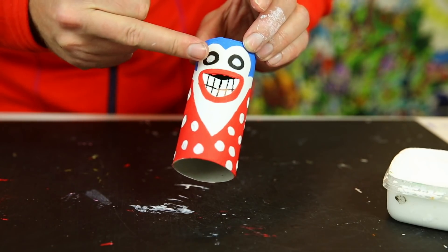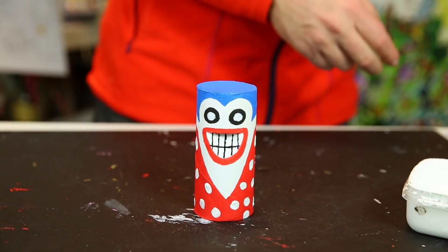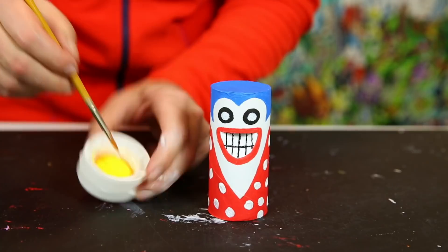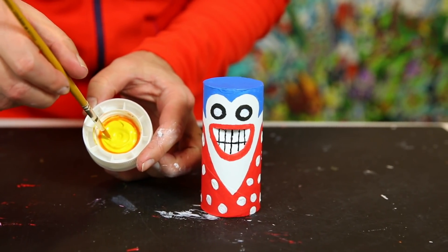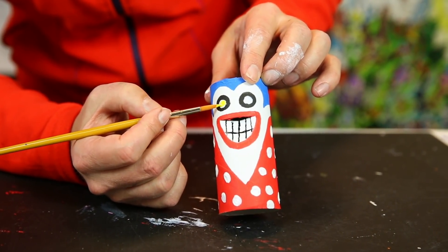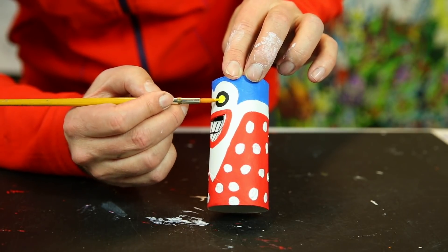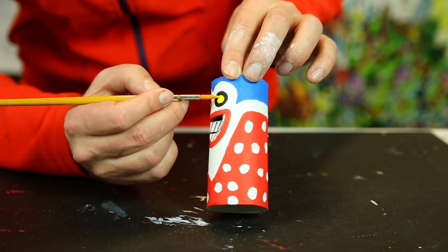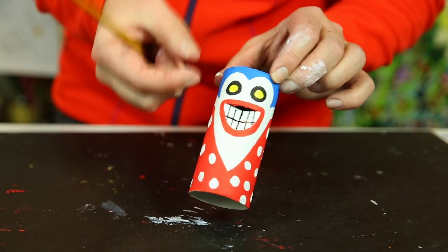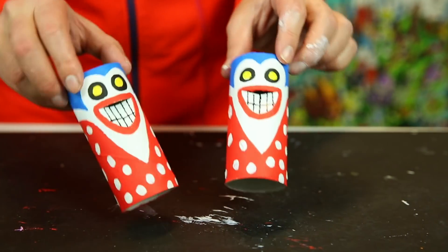If you're impatient and want to work faster, use a hairdryer. The dot patterns make things more cheerful and fun — clowns and festive figures always use lots of patterns in bright colors, so I chose dots to make him funny and clowny. I put yellow on top of the white pupils — yellow doesn't cover well directly onto black, so I put white first, then yellow on top, making the yellow eyes really bright.